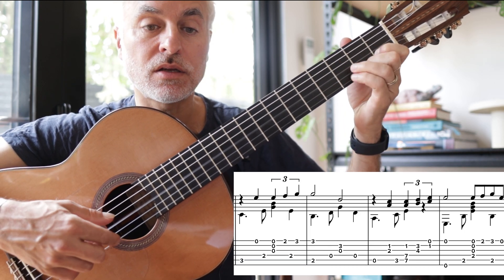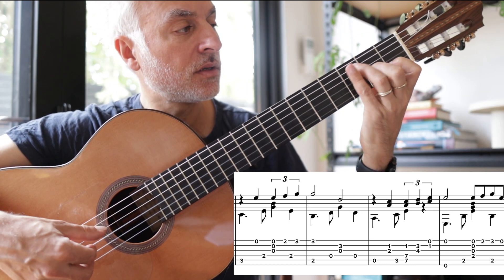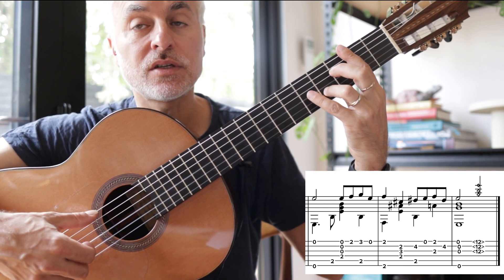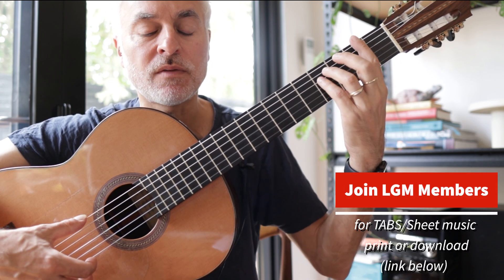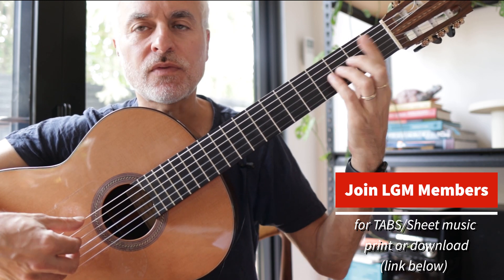Bringing out the melody, back to A minor, then F#, then B7. Normally when we're playing in E minor the chord two is not F# major — it's F# minor — so it's just the five of five.